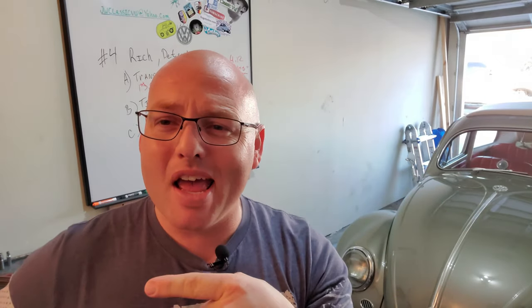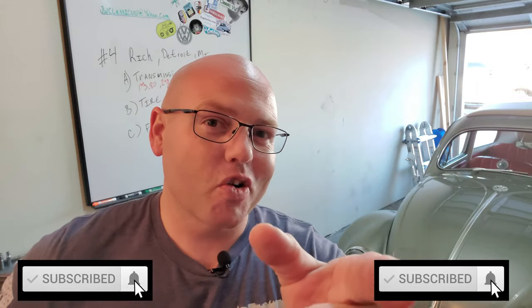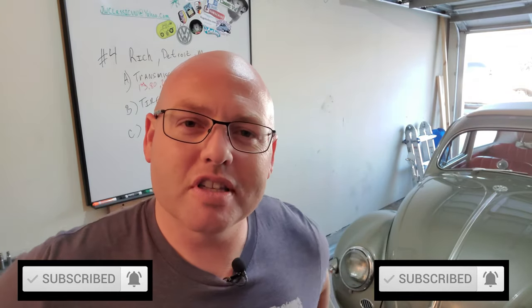All right, guys, that is really going to do it for today — just a short Q&A. I really want to go for a cruise before the sun goes down. I hope you guys enjoyed this session. If you've got any questions or comments, or you want to add to the next Q&A, hit me up down below in the comments, and don't forget to subscribe if you haven't done so already. This is Jason with JW Classic VW — thank you for joining this episode, and thank you to all my new subscribers and to all my subscribers that have been here from the beginning. You guys are awesome. I appreciate you — we wouldn't have this channel without you. I will see you guys on the next one.